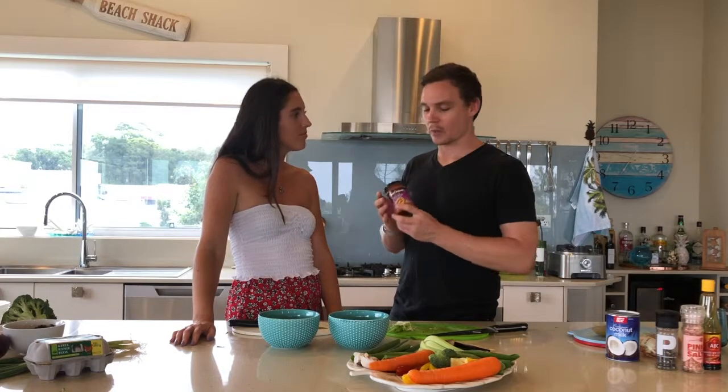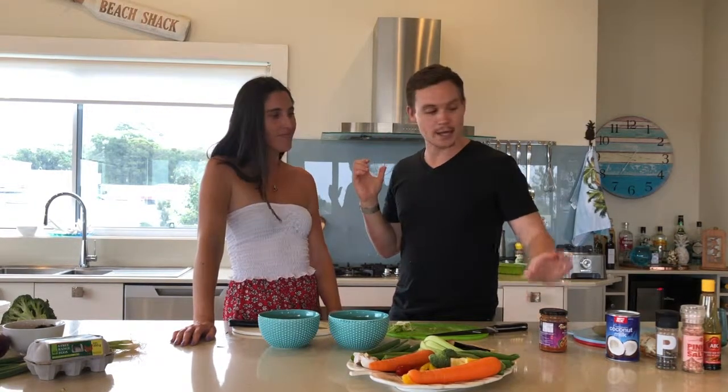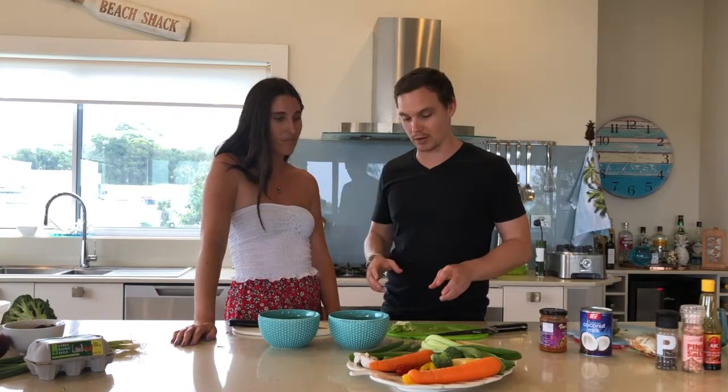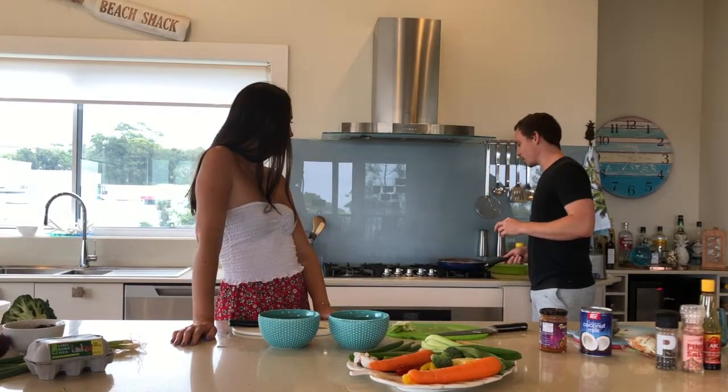Of course you could try and make your own paste, but we're talking time — and this is very inexpensive, super quick and delicious. So half a jar of that, fry it off for a second, then we added in the coconut milk and let that come to the boil. Added in some veggies — carrot, spring onions — and of course you could put bok choy, broccoli, capsicum in there too. And then at the end I just chucked in some cherry tomatoes to wilt them down a little bit.